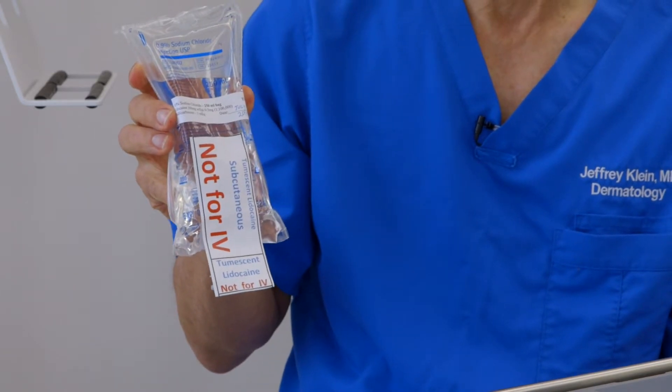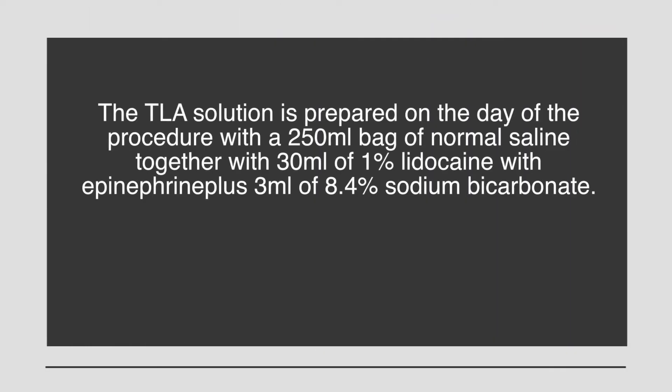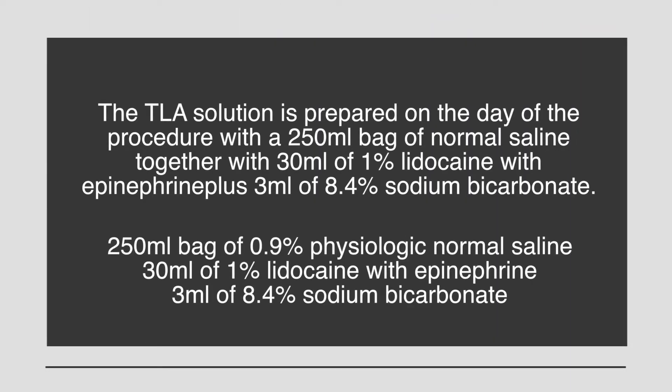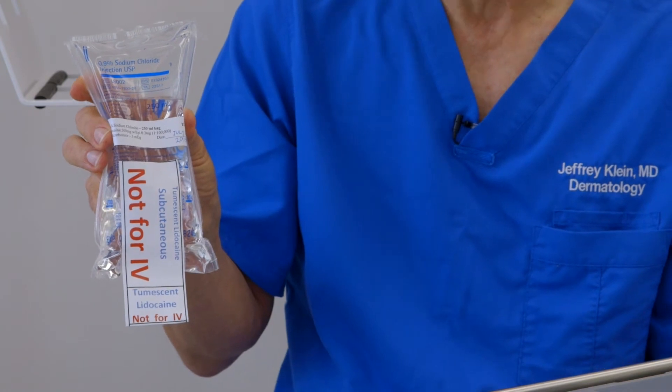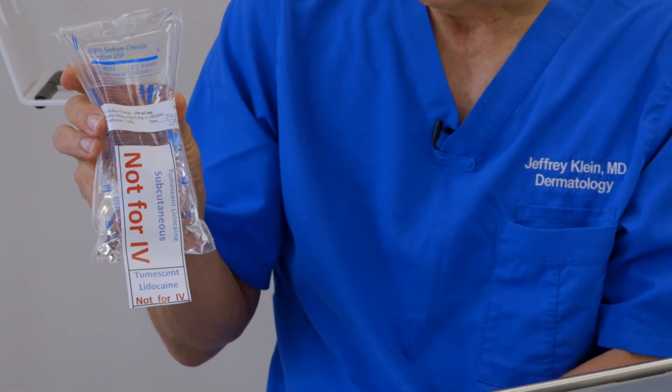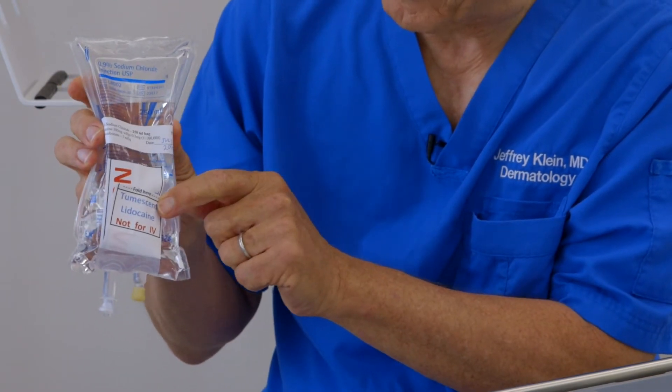TLA for Miradry typically requires 283 milliliters of solution. This consists of a 250 mL bag of normal saline together with 30 milliliters of 1% lidocaine with epinephrine, plus 3 milliliters of 8.4% sodium bicarbonate. Every bag of TLA solution must have a safety label stating 'subcutaneous tumescent lidocaine — not for IV,' to prevent the inadvertent IV delivery of a large volume of anesthesia containing lidocaine.